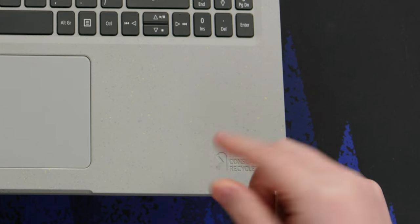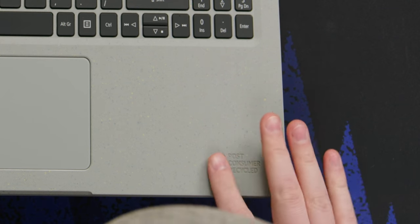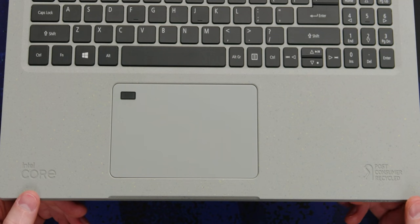One thing — instead of having text printed however you normally see it on a laptop, it's actually pressed into the surface. It looks pretty cool, although I have heard it described as looking kind of like soap, and I understand that.